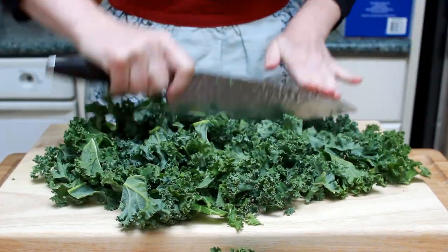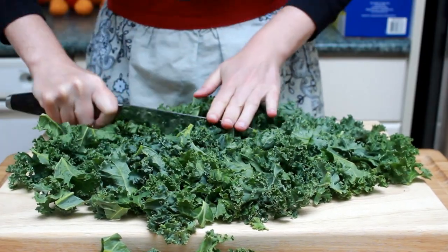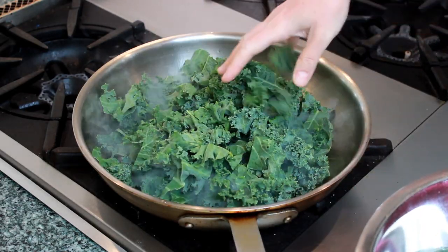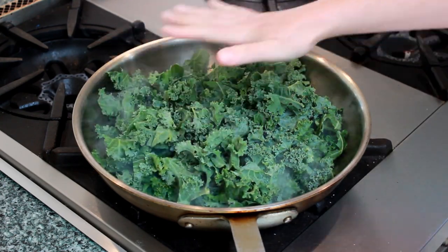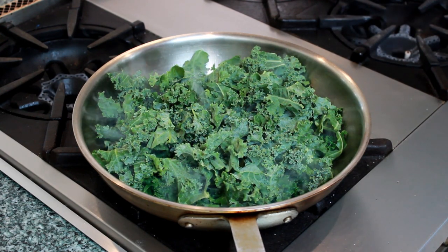I like to scrunch it up into a tight ball and slice, then chop the other way. No need for perfect evenness. Fill the pan without packing down the kale. If some kale didn't fit, save it for the next batch. Your kale should be scarily loud when it hits the pan — if it's not, the pan wasn't hot enough.